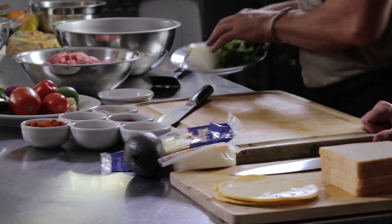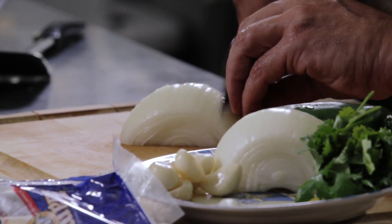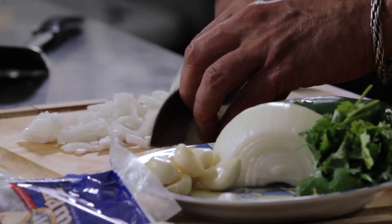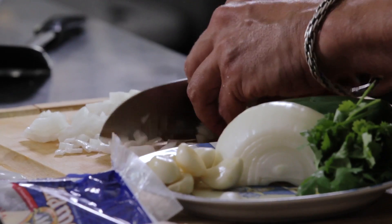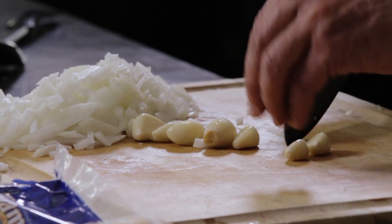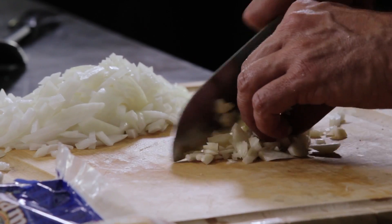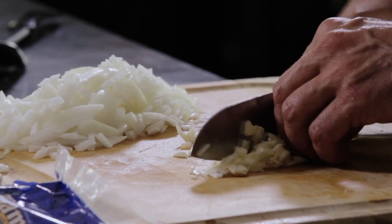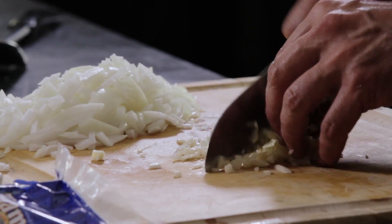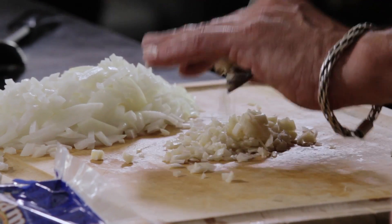We'll start with the taco meat itself. We have one white onion, and we dice that up nice and small. We'll put in some fresh jalapeños and garlic as well. When you're cooking things with both onions and garlic, a lot of people will just throw them all in at once. My suggestion is always throw your onions in first — onions have a higher moisture content, garlic will burn quicker. So you want to get your onions started, then garlic in next, and then we add the jalapeños.